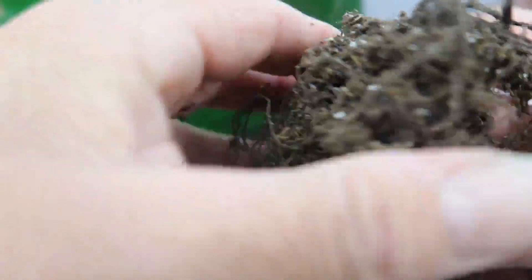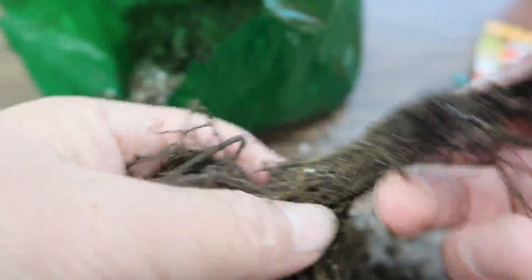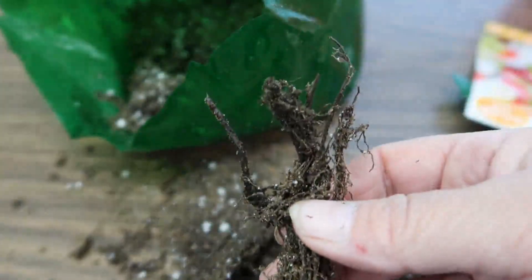The bag has no condensation so there's not a lot of moisture in there. This is what they look like.